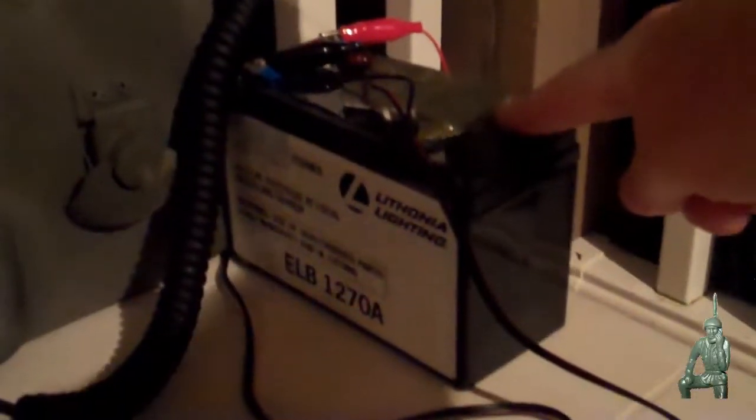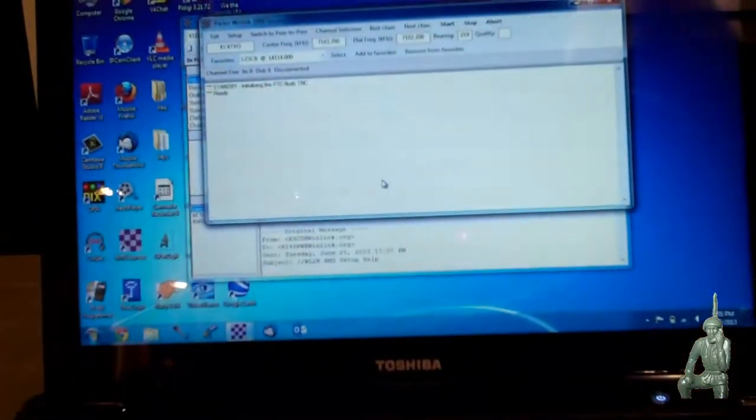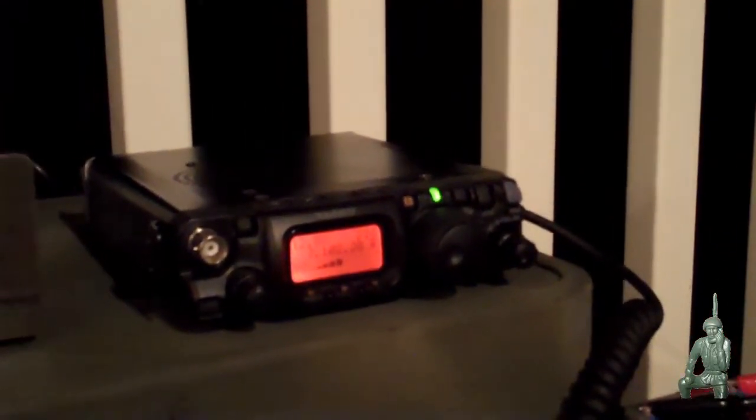So again, I have the Yaesu FT817ND hooked up to a 12 volt battery. I have an MFJ971 low power, or what they call QRP, antenna tuner. I have an SCS Pactor 2 USB modem connected to a laptop over here. And with 5 watts of power, I'm able to connect to a station in Virginia Beach to send and receive email from New Hampshire.